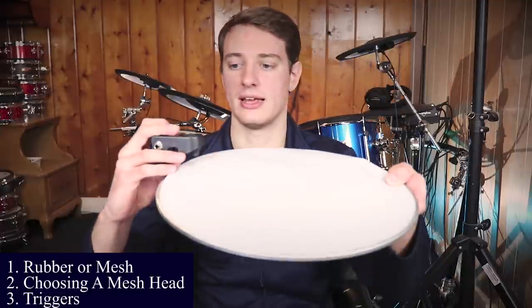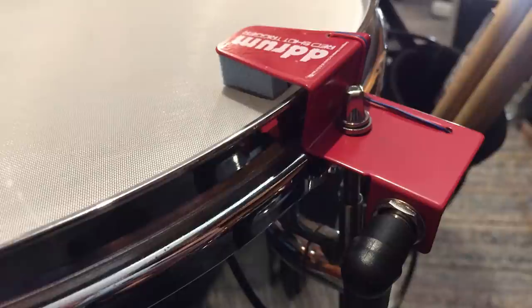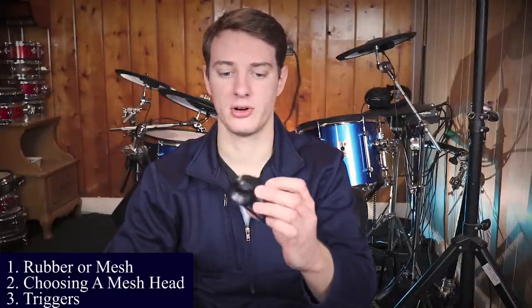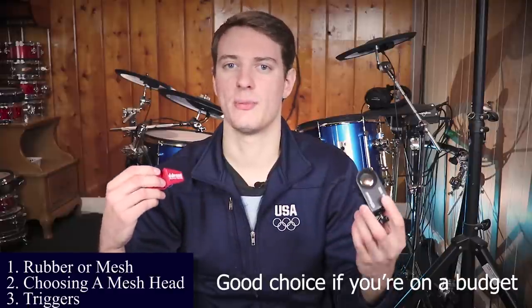The next step is you've got to buy a drum trigger. Drum triggers come in two configurations: ones that sit on top of your mesh drum heads — external triggers — and internal triggers that go under your drum head. The external ones are really cheap. This D-drum Red Shot here is like $15. It's single zone, so you wouldn't want to use it for your snare because you'd get no rim shot sound. This Roland RT-30 is a dual zone, about $90. The RT-10s are just as good — I did a comparison video, I'll link it in the description. You can buy a used RT-10 snare drum trigger for like $30.